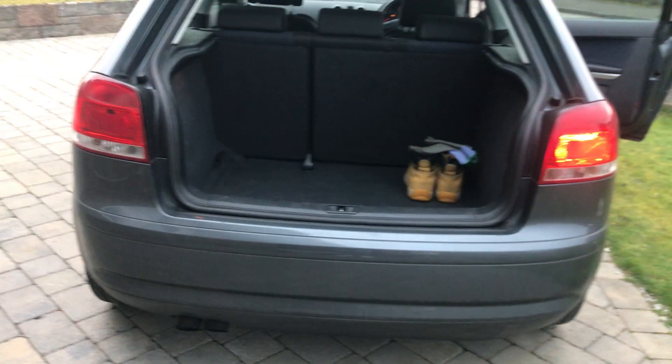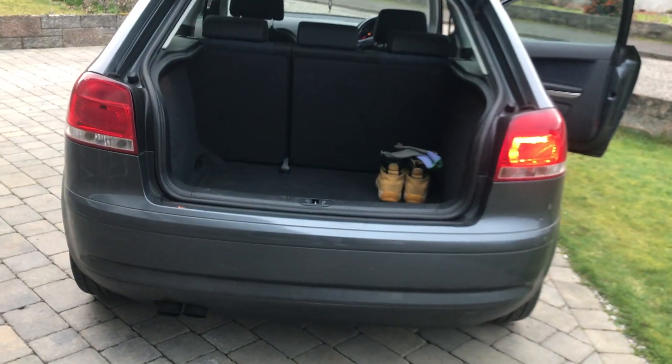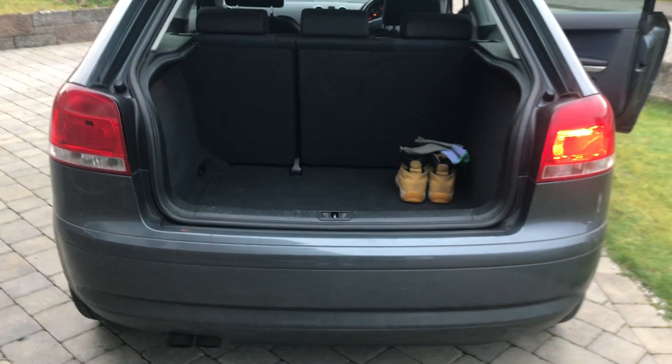I'm going to be replacing my rear side light and I'm going to show you how to do it. As you can see, I'm going to need to replace one.